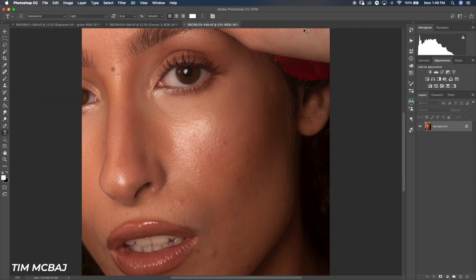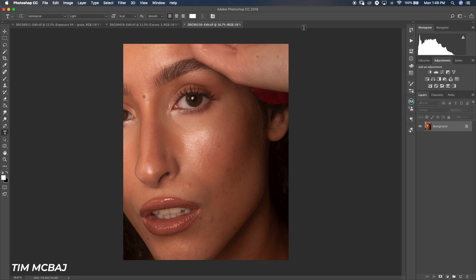I kind of enjoy doing this dodge and burn retouch style for close-up images because it tends to keep more details on the images than using frequency separation. It is actually an easy type of retouching, but it does take time if you're just getting familiar with it — it takes a couple of sessions to get comfortable.